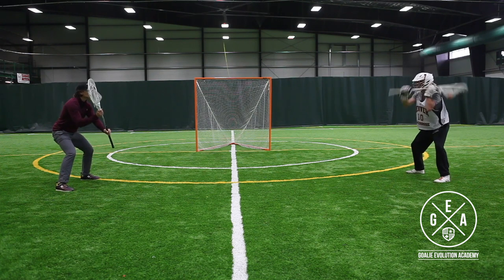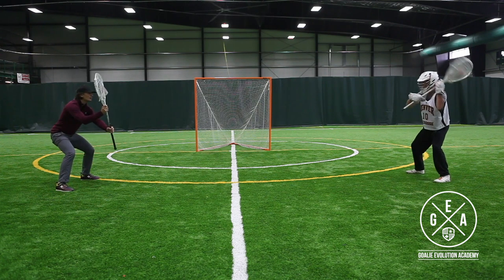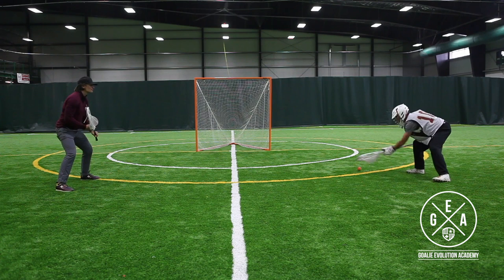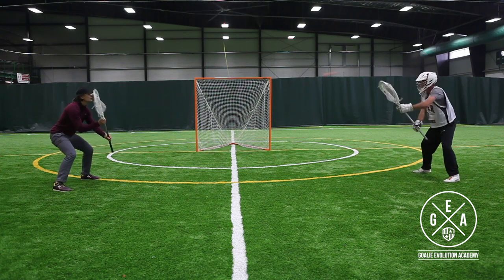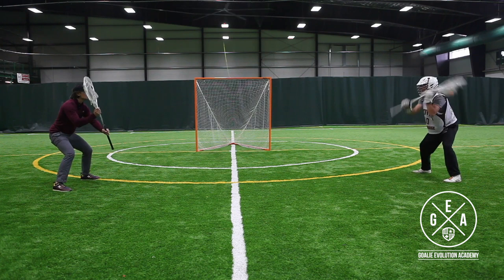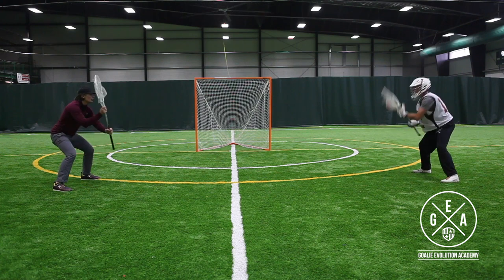If the ball gets a little bit closer and you catch it about a foot in front of you, that's a two level save. And if you get hit with the ball or catch it right next to your body and let the ball get way too close to you, that's a one level save. So we're working on every spot of our save motion, keeping our hands out in front of us and trying to catch on that three level — because if we do that, we're learning to train our brain to see it where we save it.